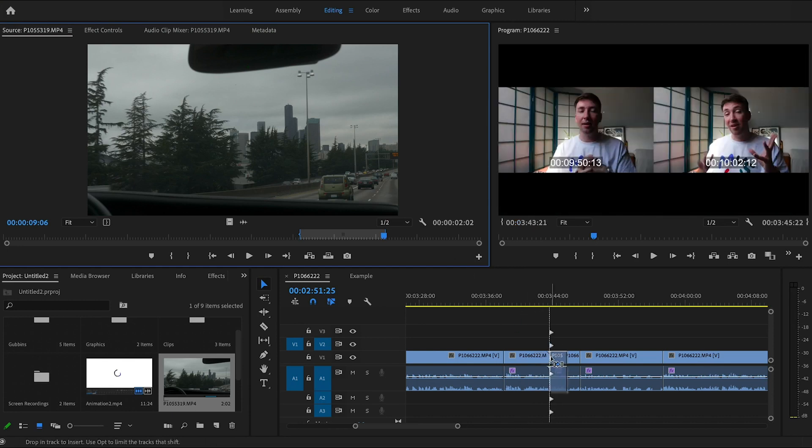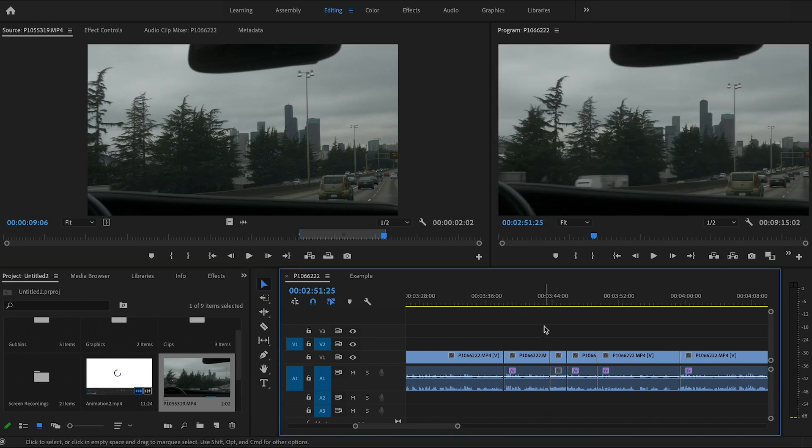For a bonus tip inside of this tip — 6B we'll call it — if you get a little clip that you want to insert and you want to shift things along, you can just hold Command, drop it in there, and it will nudge everything over. Just like that.